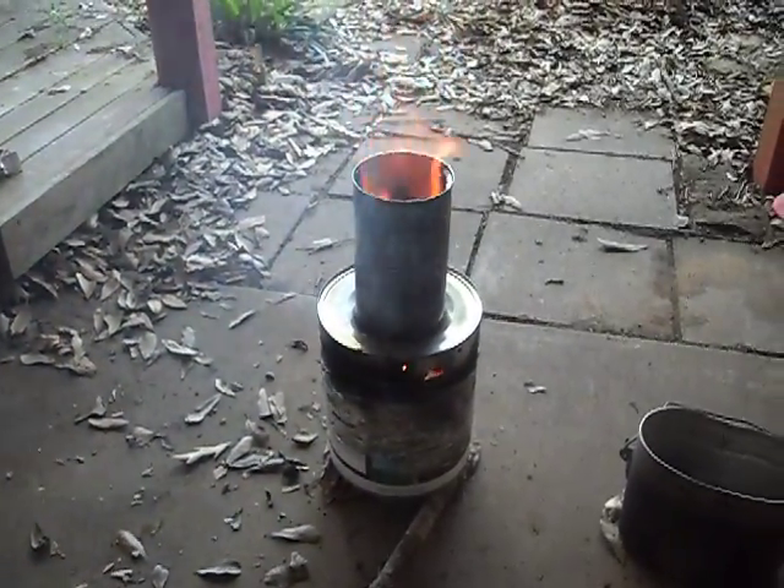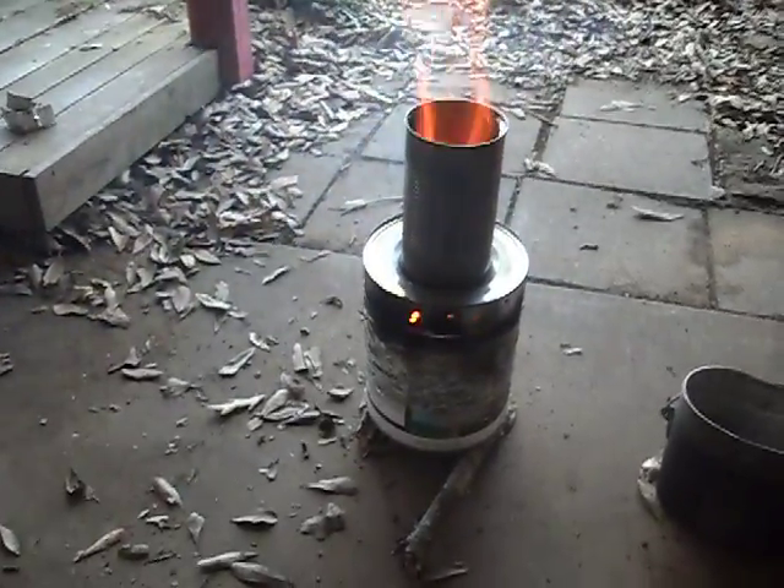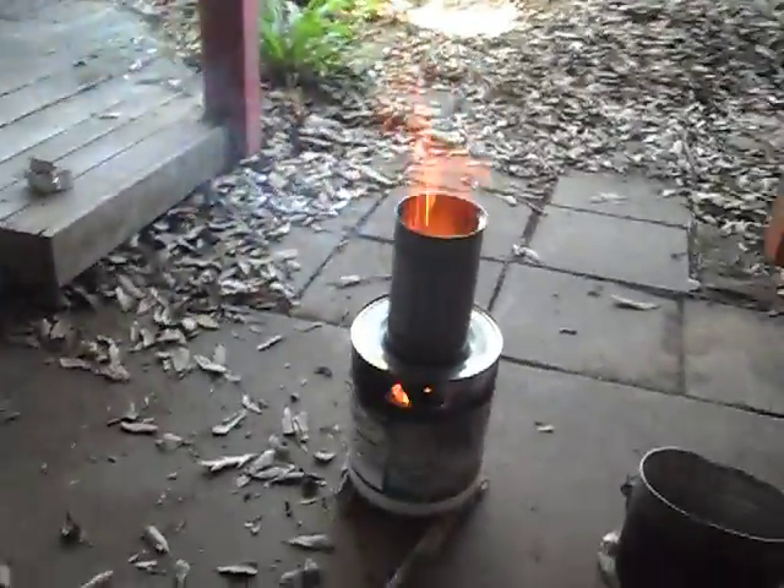This is a T-LUD, or top-lit updraft stove, that me and my son made this weekend — instead of the quick cob oven, due to all the rain and stuff.